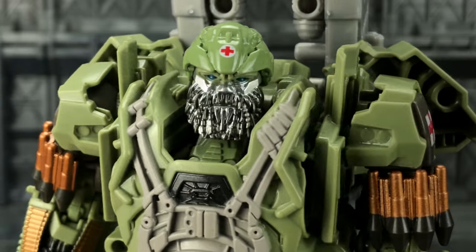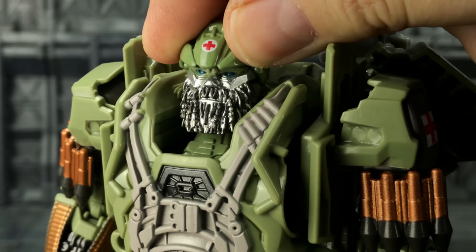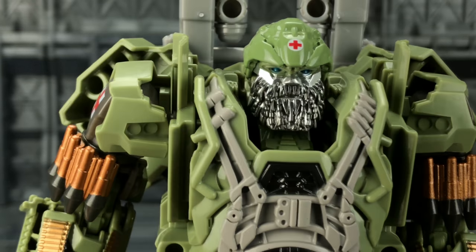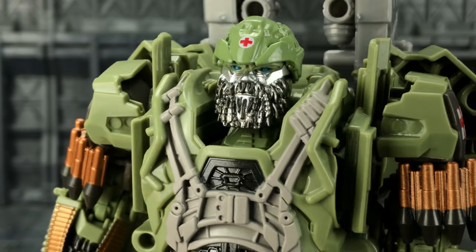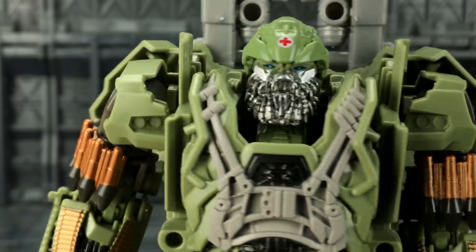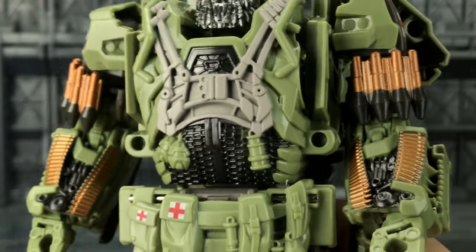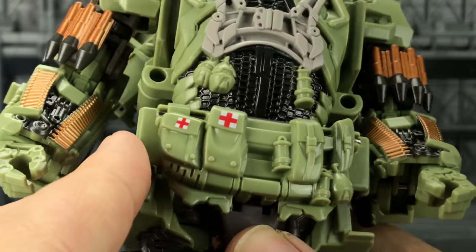Let's take a closer look at some of the detailing on Hound. He's got very nice bright blue eyes — much better paint applications on those than we get with the Prime. And you've got a nice black wash over that beard as well, it looks really nice. There's no cigar in his mouth and no bullet like we get with the Weijang version.